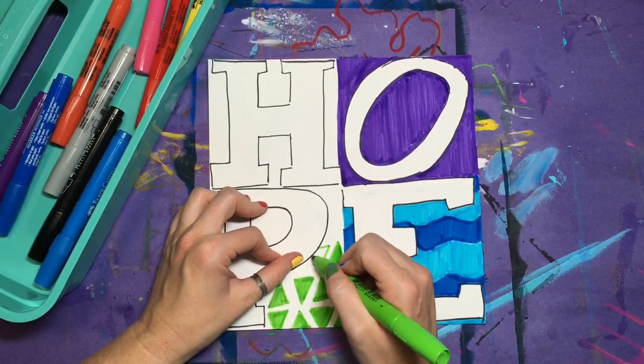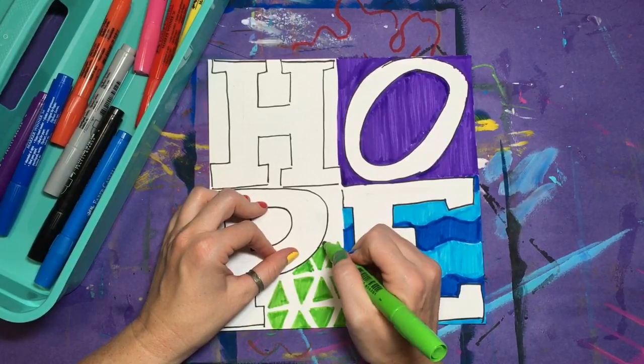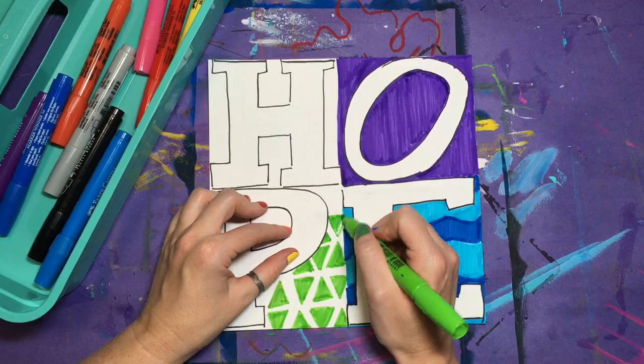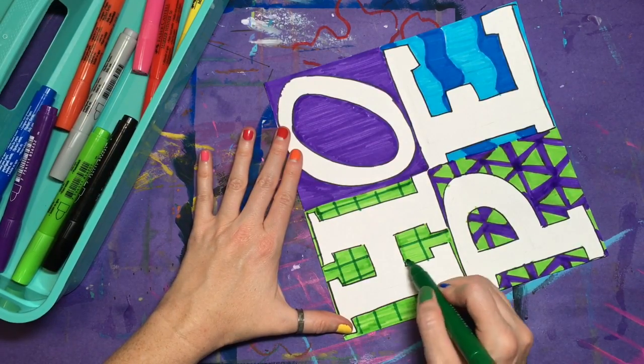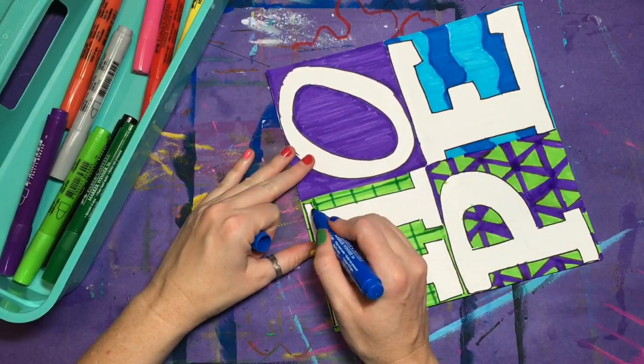Feel free to use a combination of colors like warm or cool, complementary colors, or colors that might better emphasize the meaning of your word — like reds and pinks for love. However, the only white that should be used should be in the letters. Everything in the negative space needs to be filled with color.